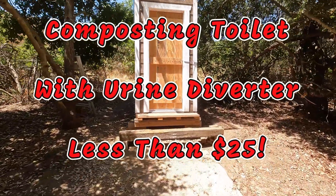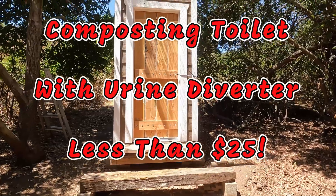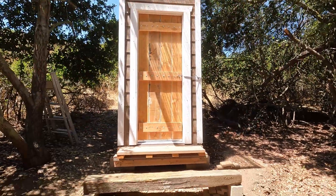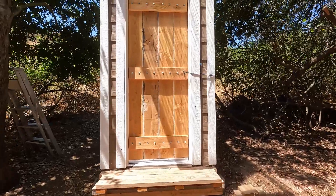Hey, how you doing? Today we are going to go over the composting toilet with urine diverter that we built for this outhouse.